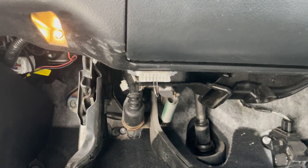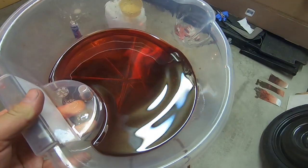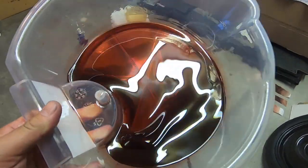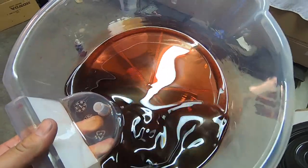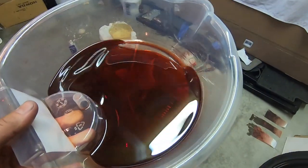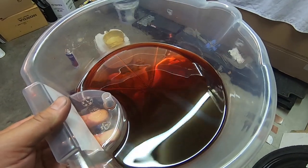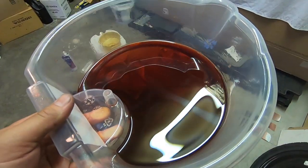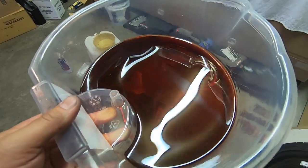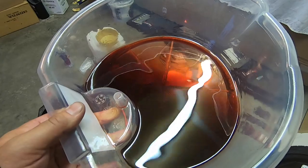Once the fluid check procedure is complete, remove the jumper pin from the OBD2 connector. This is the excess ATF fluid drained from the check plug — notice how much brighter red it is compared to the original fluid. This is exactly why we didn't drain out the exact amount on that last purge: we wanted to make sure there was extra fluid so we could be assured it wasn't underfilled. It's much better to overfill slightly and let the excess come out of the overflow hole.